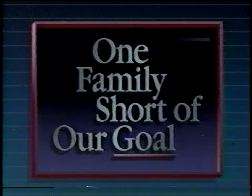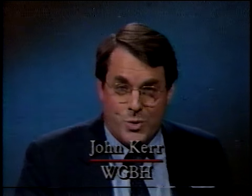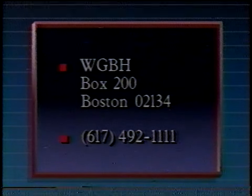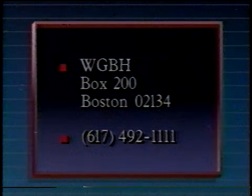Here at WGBH, our goal is to make every family a member of our family. But we're still one family short — and guess who's missing? That's right, you. Only you can help guarantee that WGBH will continue to bring your family the very best that television has to offer. So please join our family today. Rush your check to WGBH Boston 02134 or call 492-1111.